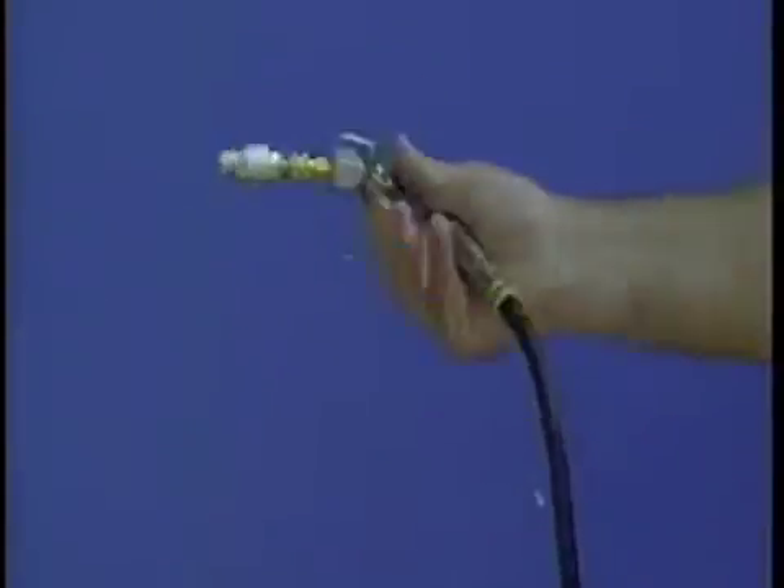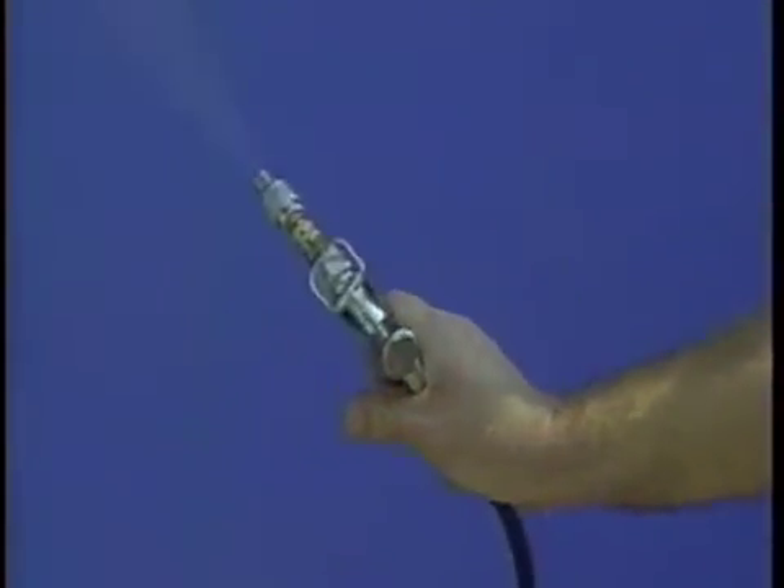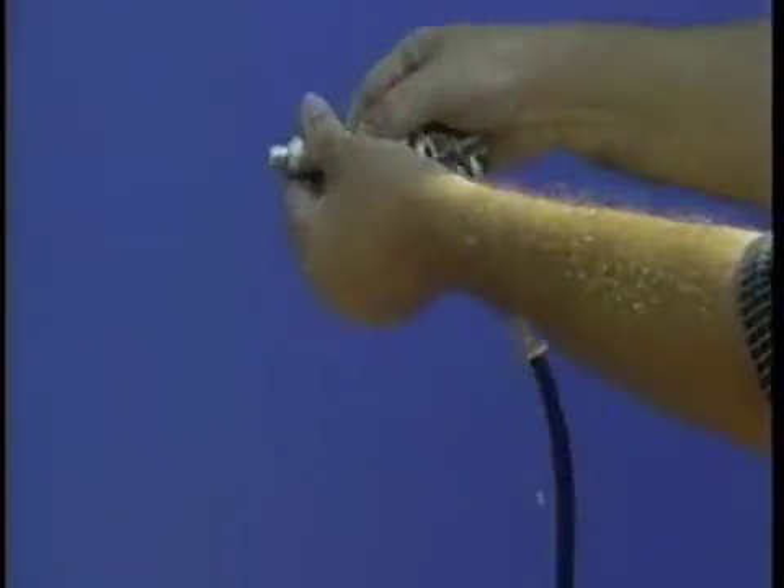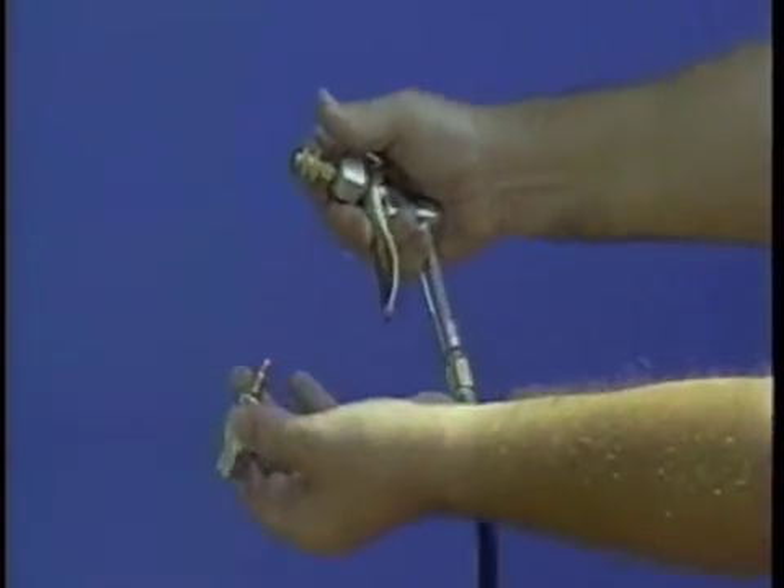Please notice in the video you're about to see the use of a spray gun unlike the one you received in your Corrosion X system. This is not a mistake. After making the aircraft spraying operation video, Corrosion Technologies found an even better way to improve spraying operations with this new, extremely easy to use spray gun. All you have to do is pull the trigger. Now let's begin our Corrosion X aircraft spraying operations.